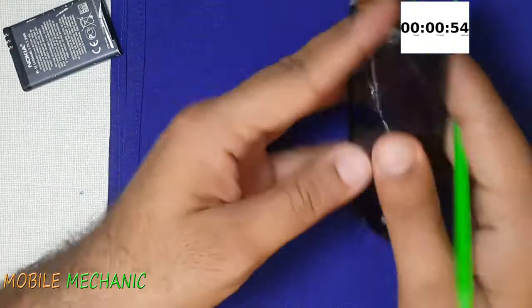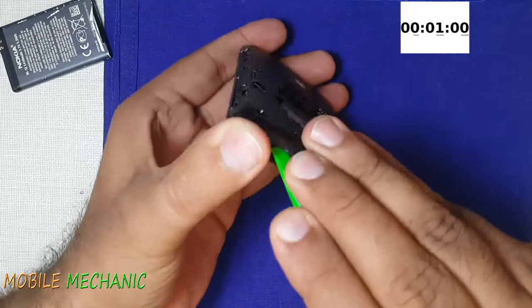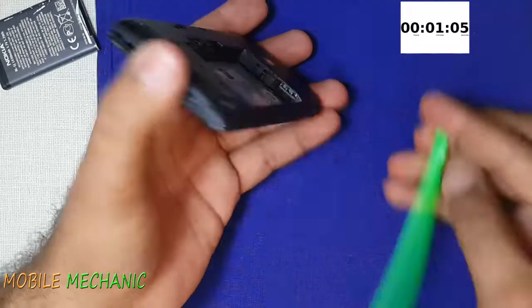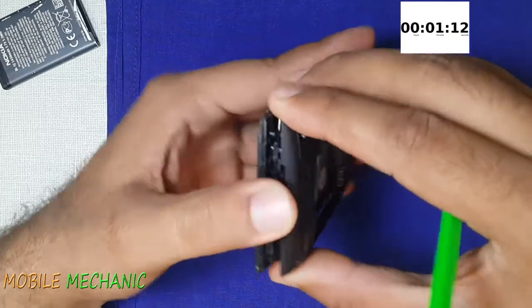After opening up the screws, let's open the mid-frame cover with the help of a pry tool. The bottom left corner has the display belt — we don't have to break it, so we need to be extra careful.